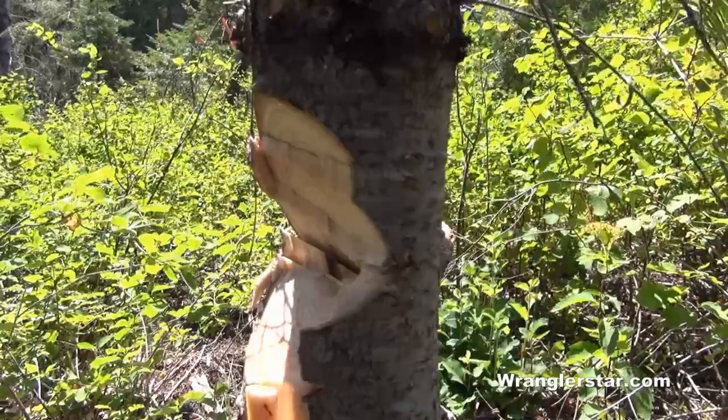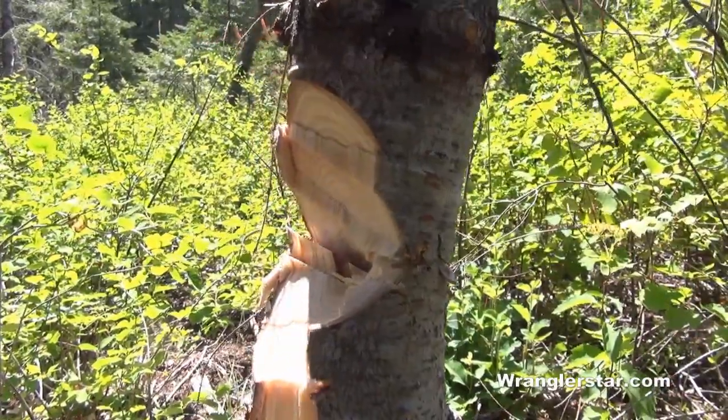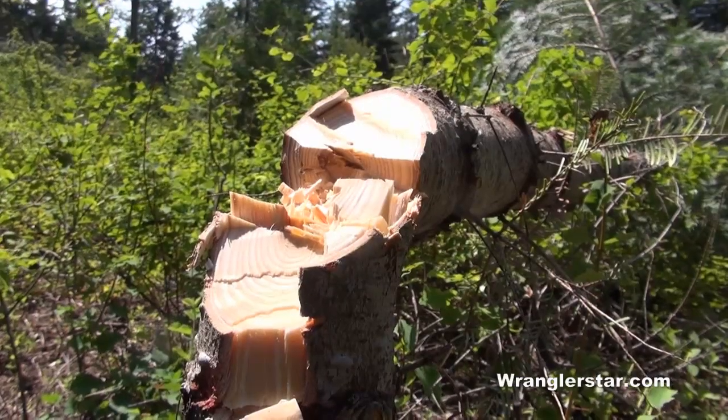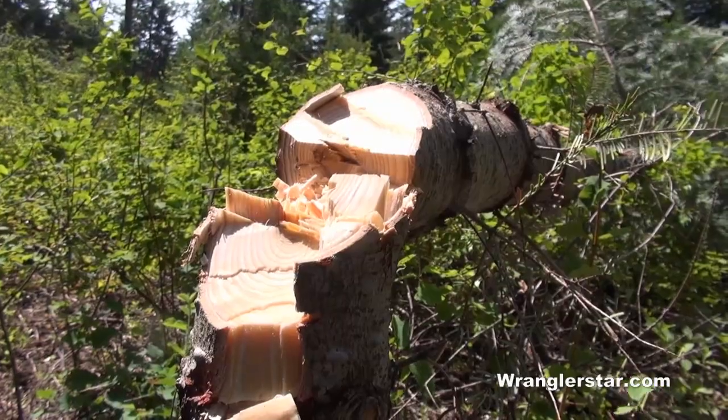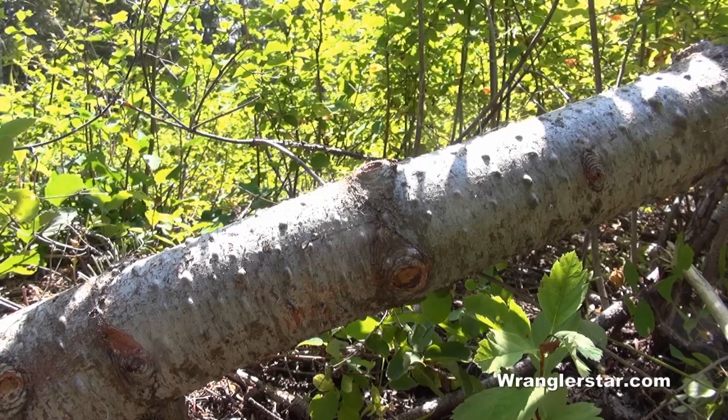A couple of strokes on the backside and the tree is ready to fall. With the tree down, you should be able to separate it from the stump with one decisive stroke.